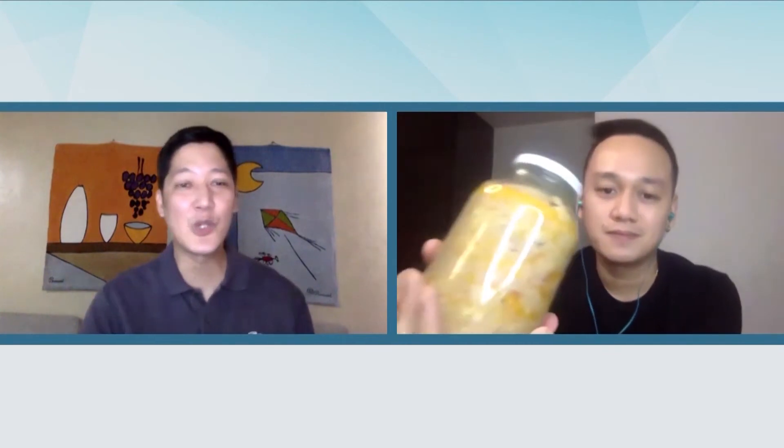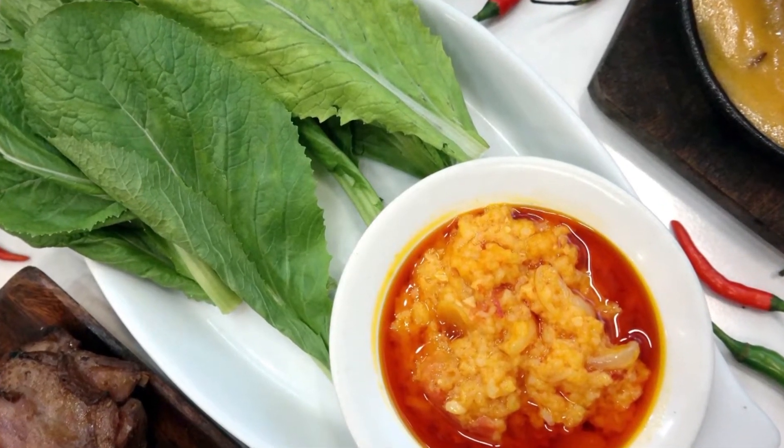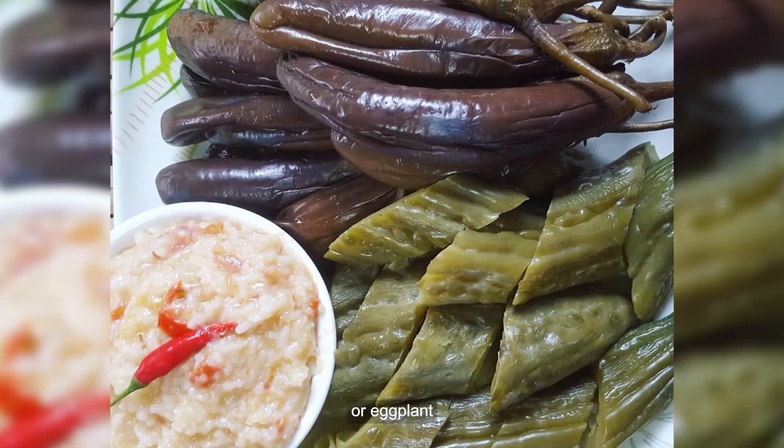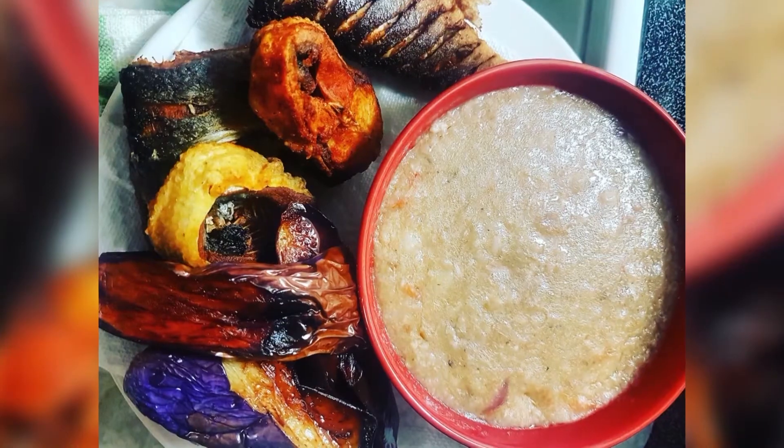How do you usually eat it? You eat it with mustasa — mustard leaves — with boiled ampalaya or talong. Of course with grilled meats or grilled fish.